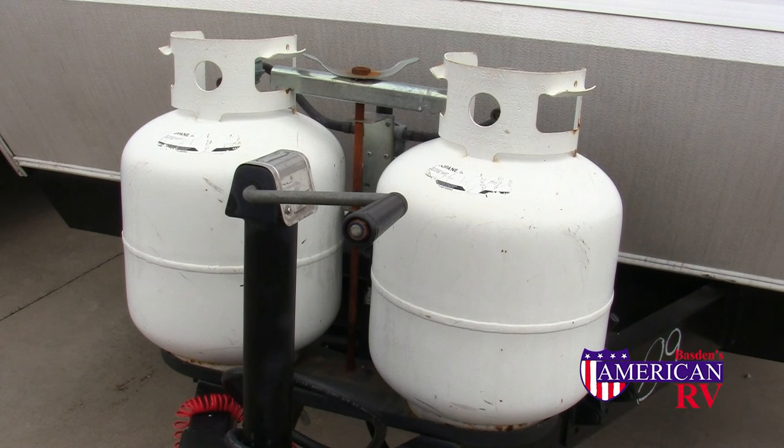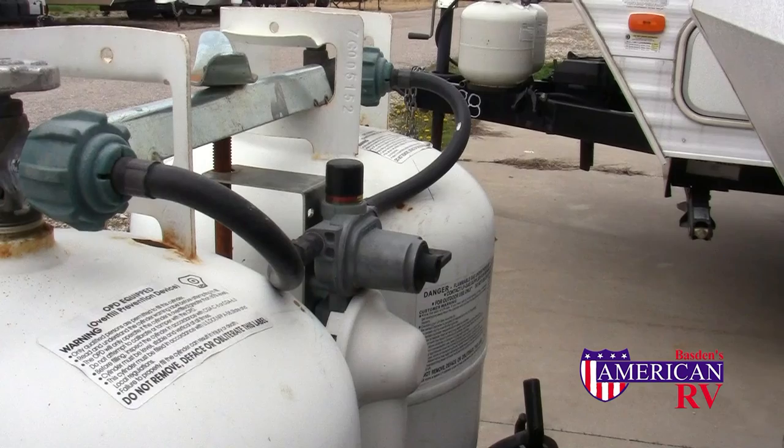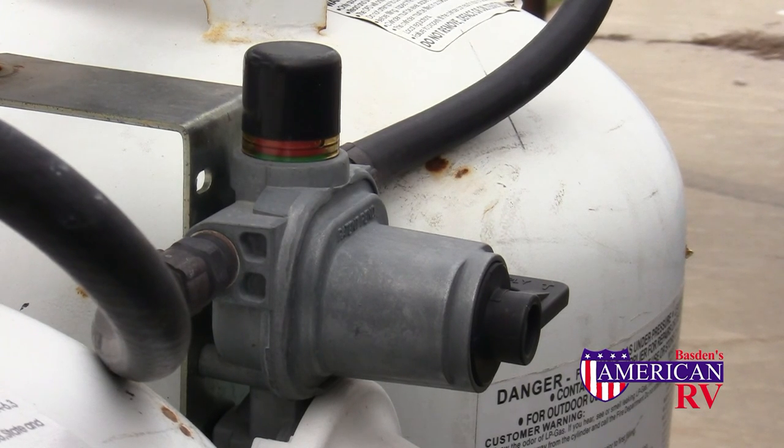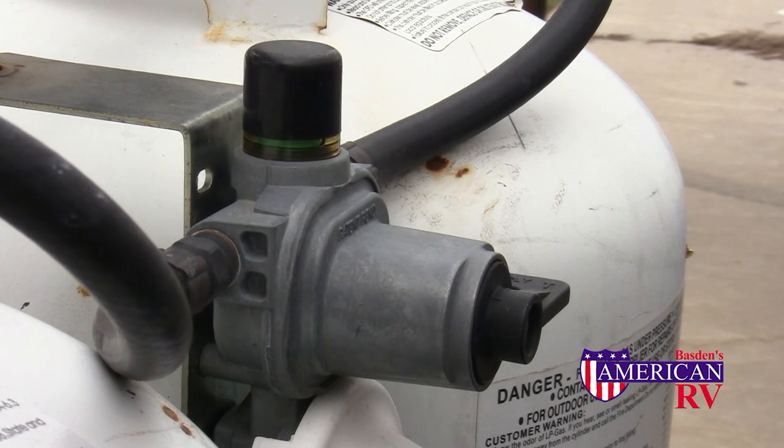Many campers are equipped with either two 30 or 20 pound propane tanks. These will run your fridge, furnace, water heater, and stove. This particular model is equipped with an automatic switchover system that will switch from an empty propane tank to a full one automatically. To use this feature, simply turn the valve on the right toward the tank you'd like to use first. When propane is present, the sight glass in the middle will turn from red to green, indicating that there is propane. When the full tank runs empty, the sight glass will turn red and it will switch automatically.